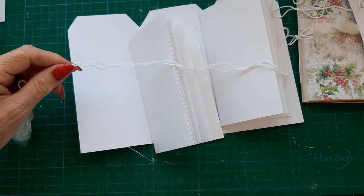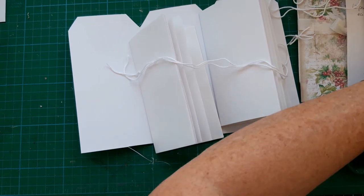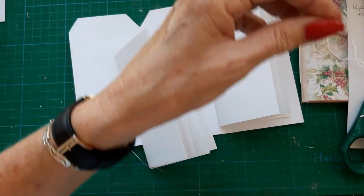This is just crochet cotton, but it's quite strong. And I've already got my needle — I'll just sew one in on camera.